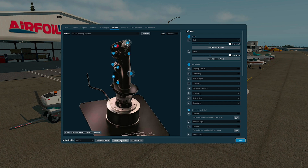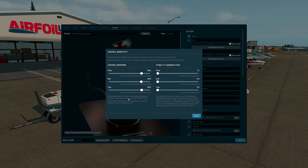Control sensitivity. It is a subjective thing because it depends highly on the type of controller you use, but according to our experience, we recommend to slightly downgrade the sensitivity around the center of the control axis. We recommend for all three axes — pitch, roll, and yaw — to set about 80%.